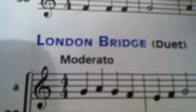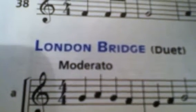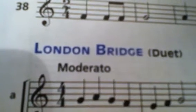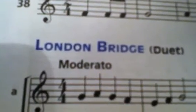Hey guys, it's the ACF12 and today I'm going to be performing London Bridge on the clarinet. Instead of seeing just the sheet music, which you won't see today, you will be actually seeing my clarinet.